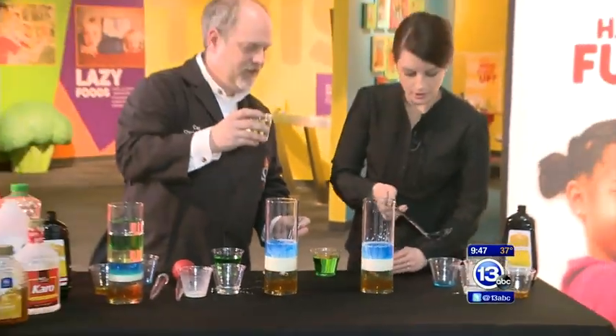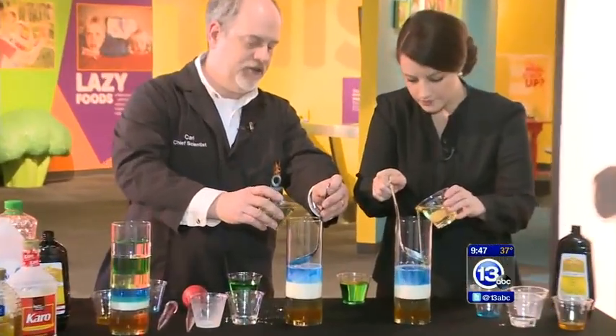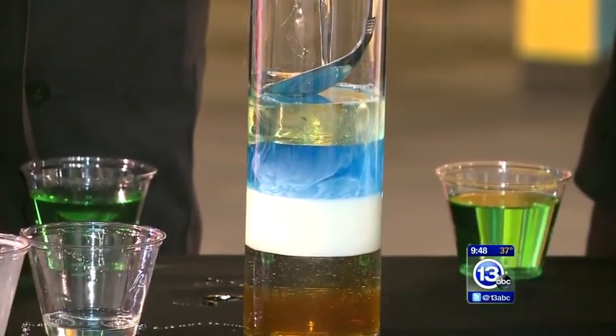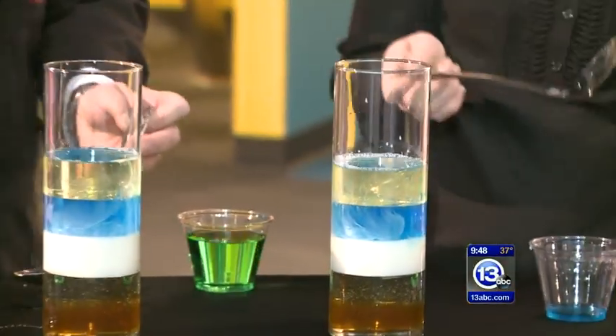A little vegetable oil. We all know that oil floats on water — it's also going to float on detergent as well. And if you wanted to, you could actually use some food coloring to color some of these things. You could color the milk if you wanted to.